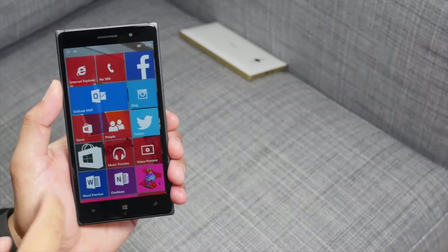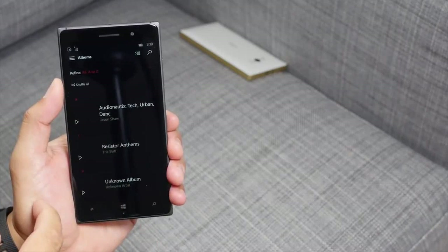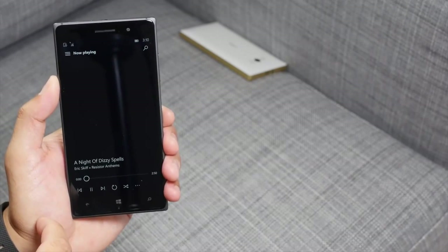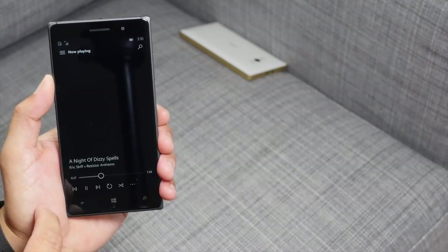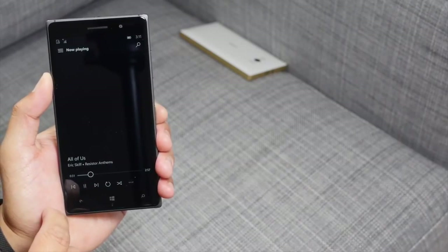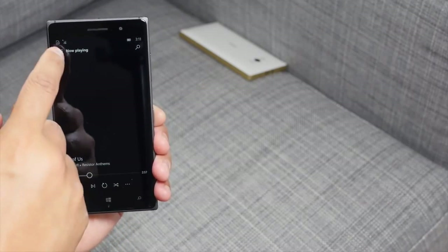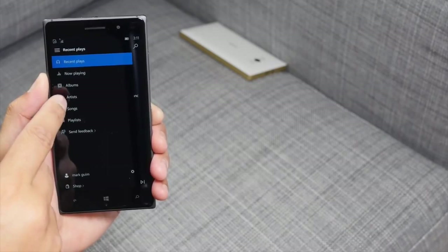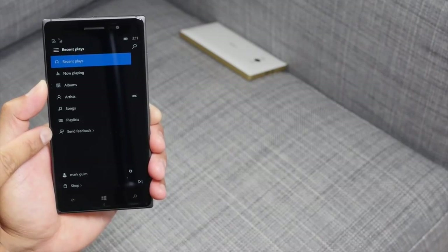Another app available thanks to the Windows Store Beta is Music Preview. It's going to add songs from your OneDrive. Let's select a song — alright, so that's playing. There are playback controls at the bottom and you can scrub and pause. There's no album art here; maybe it couldn't find it automatically. The hamburger menu in the top left corner lets you see recent plays, what's currently playing, albums, artists, songs, playlists, and of course send feedback.